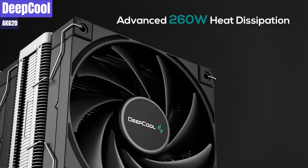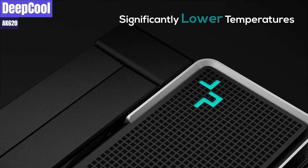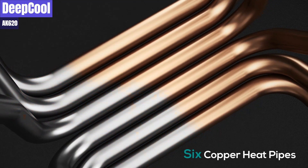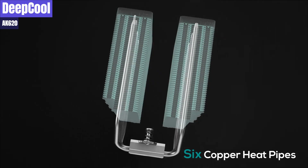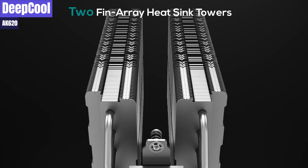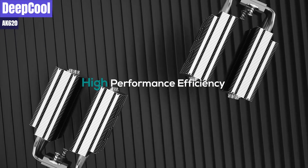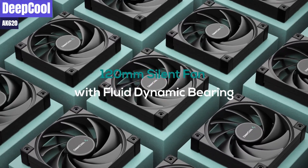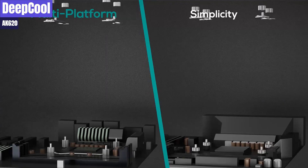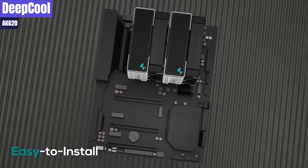The cooler does not feature RGB/ARGB lighting. The six nickel-plated pipes of the AK620 cooler are located between the fixed mounting plate and the cooler cold plate. The mounting hardware has fixed spring tension screws that secure the cooler to the socket mounting cross beams. The AK620 has a notched profile, where the fins start out small and then widen out as the heat pipes extend into the cooling towers, allowing for taller memory dims. This design gives the AK620 great compatibility with most memory setups and adds to the overall interesting look of the cooler.